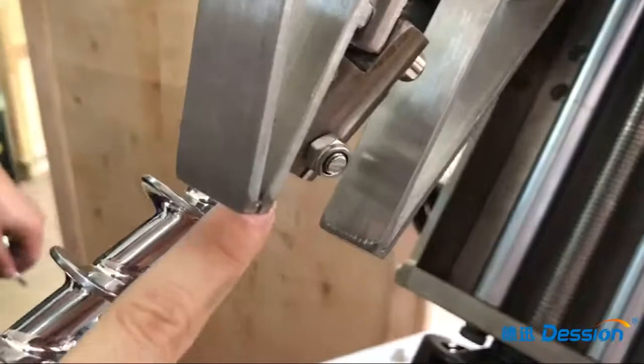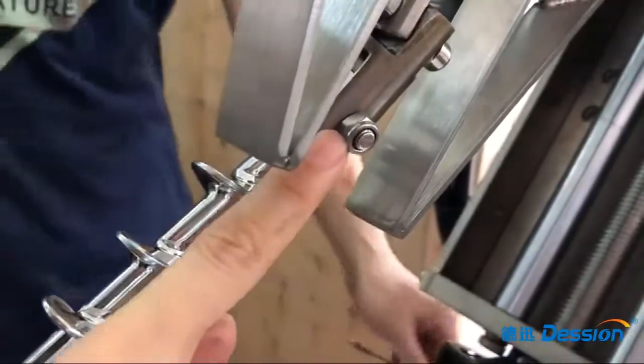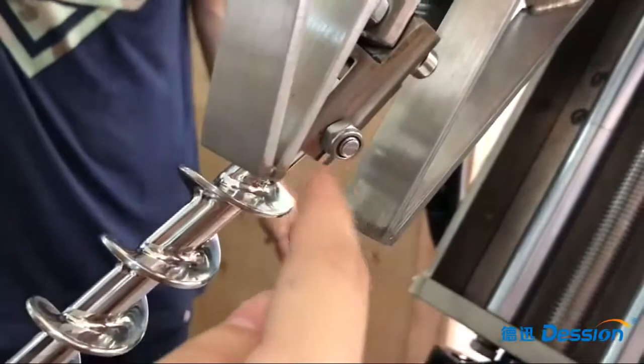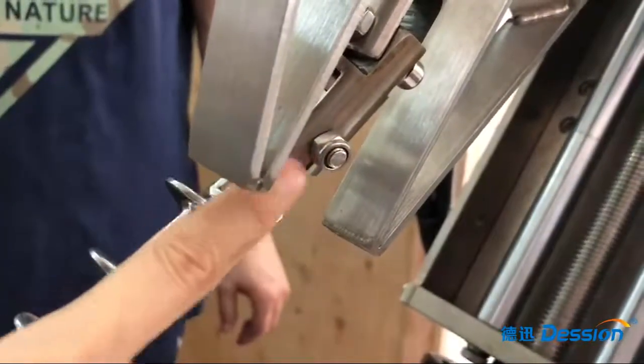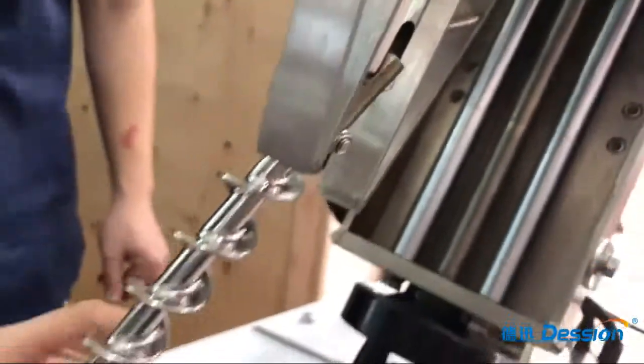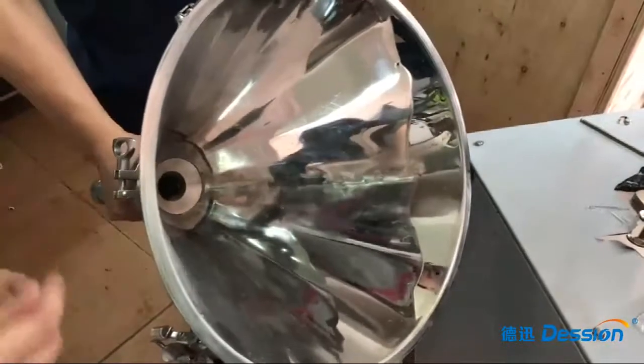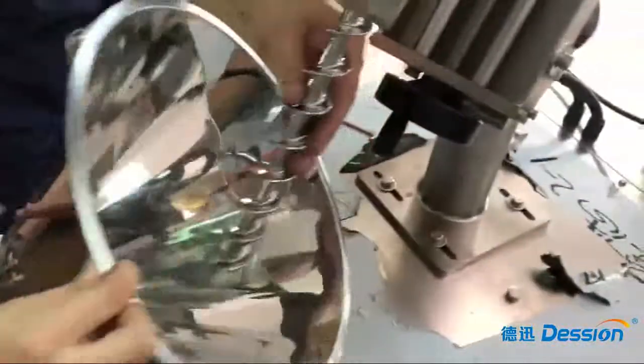You notice that this screw cannot be tightened in this position — use this position to screw, and this position is okay. Finally, we use this part to put on and close the rod.